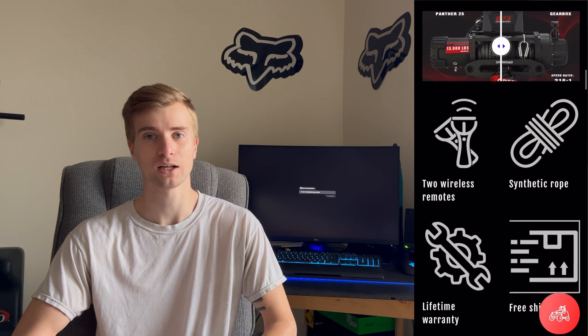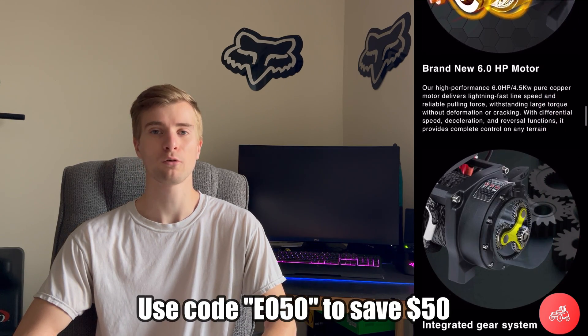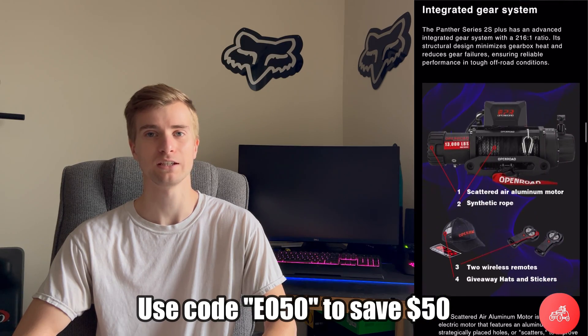I wanted to interrupt this video really quick to let you guys know that there is no bias and I'm under no obligation to make this winch look good. Everything I show in this video is me simply testing out this winch and showing you guys my results. But with that being said, if you guys are on the market for adding a winch to your build, I highly encourage you to check out the product link in my description. Coming in at under $500, the Open Road Panther should definitely be on your list. And even better yet, if you use my code EO50, you guys can save yourself an additional $50, making this thing super affordable.